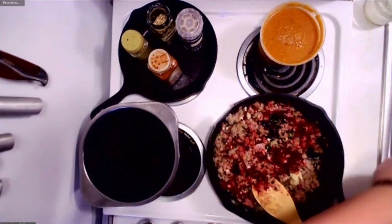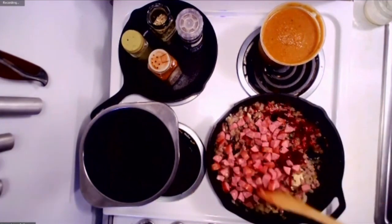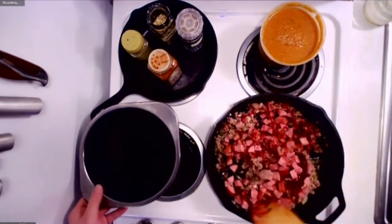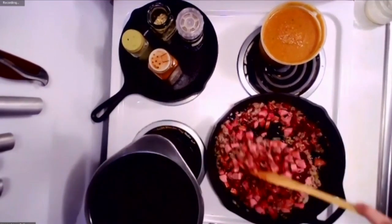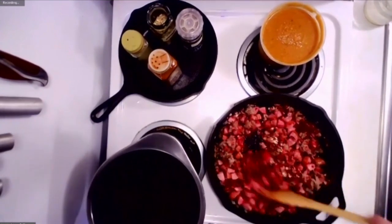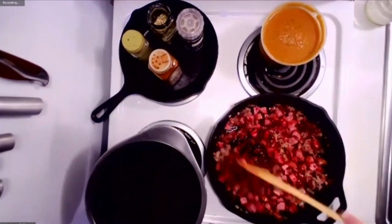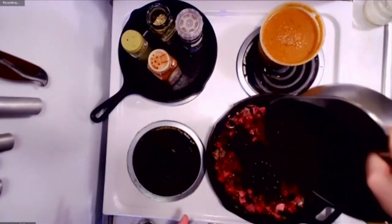I've also got some andouille sausage from Case Country Farm. And then I've got some Michigan black beans — I got these from the Marquette Food Co-op. I did cook these ahead of time, but you could also just use canned black beans. You know me, I'm always trying to support local.